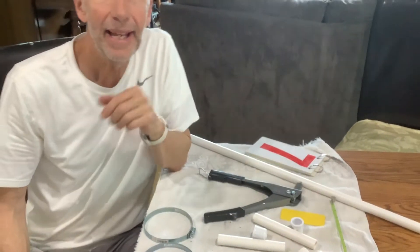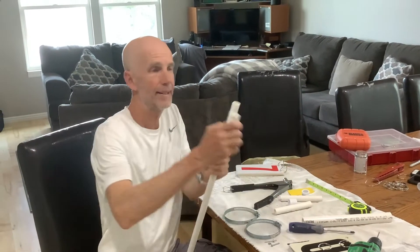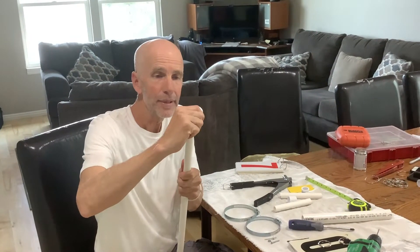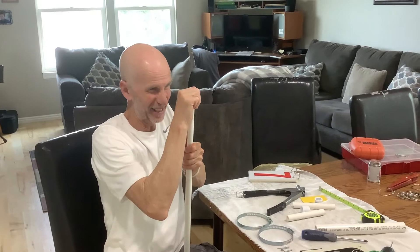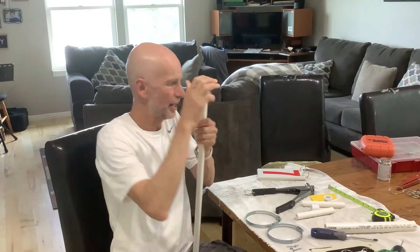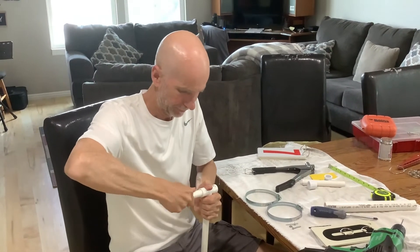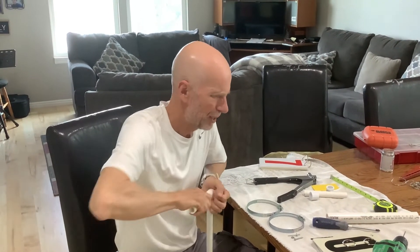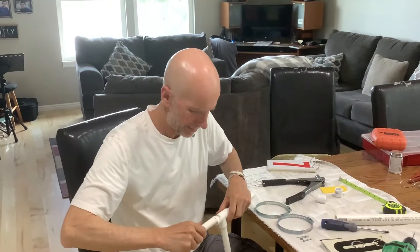We're also going to mount our set indicator. So here we go — we're going to take that T on here. I could be using glue on these things, but these fittings fit pretty tightly anyway, so I think it's going to be okay and they won't come undone. Push that on there nice and tight, and push this one on there nice and tight.